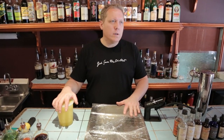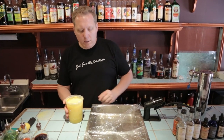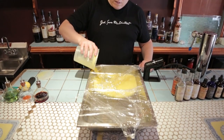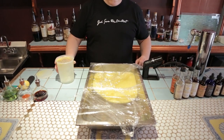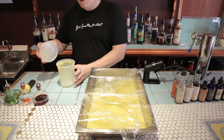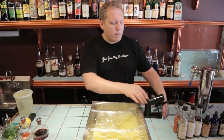The more surface area there is, the more smoke flavor we're going to get. This is fresh squeezed pineapple juice that was squeezed right here at the bar. I'm just going to pour it in this hole that I made. Let it spread out in there. Then we're going to fire up the smoker.